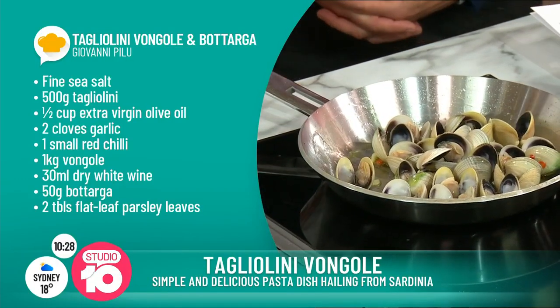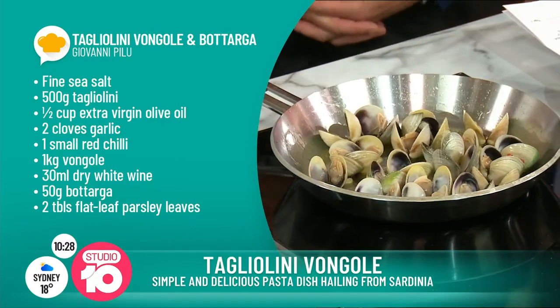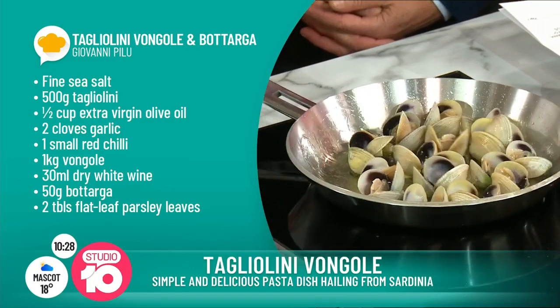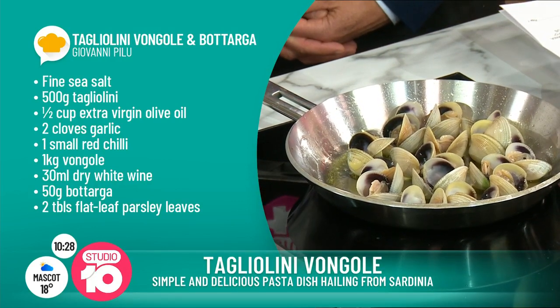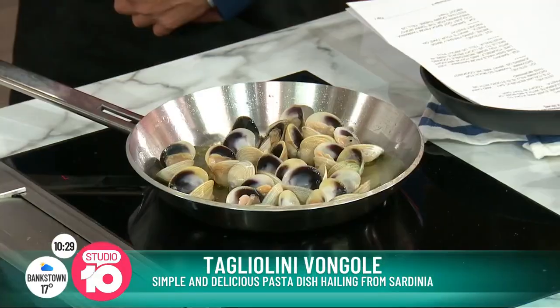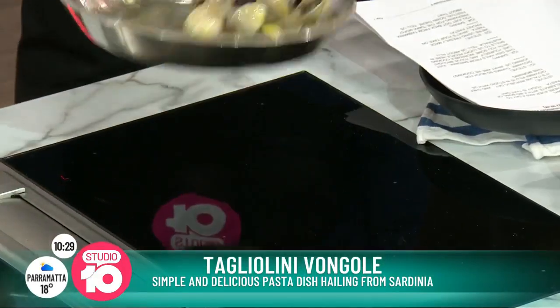I lightly steamed them before, so they're going to cook in about a minute or two — just warm them up with the lovely garlic and chili. It's called sofrito. That's where you start normally an Italian dish — olive oil, garlic, chili, onions, whatever you put in. That's called sofrito, the base of your dish, one of the most important things in Italian cuisine. And it's most important that you never burn the garlic and the chili, otherwise it's all you can taste.